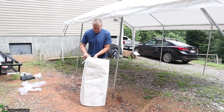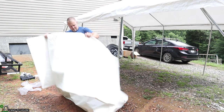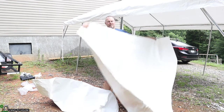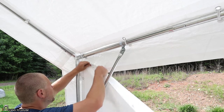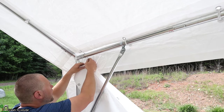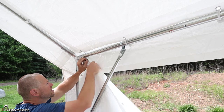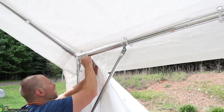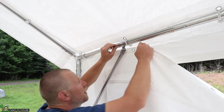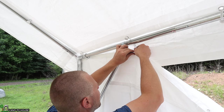The instruction booklet does not specifically say this, but I believe the same tie downs are going to be used to go through the side here. I say that because it looks like they all match up together with the same holes, so it would just make sense to use the same ones. I now have both sides on, and it's time to work on the front and back.